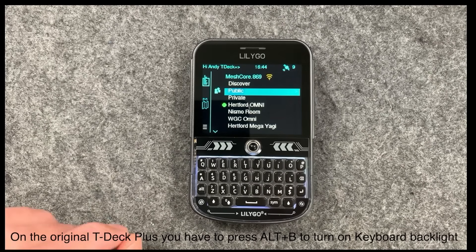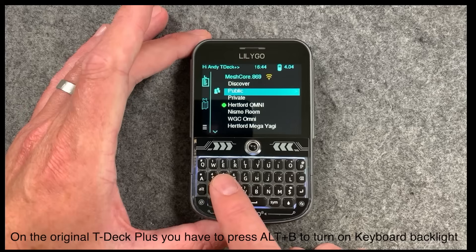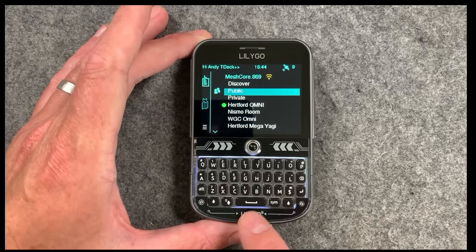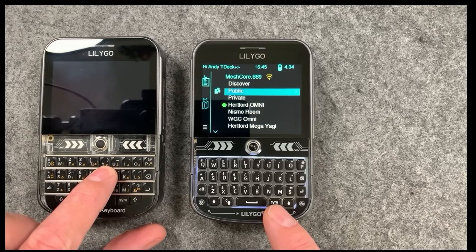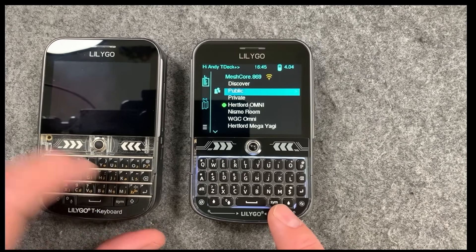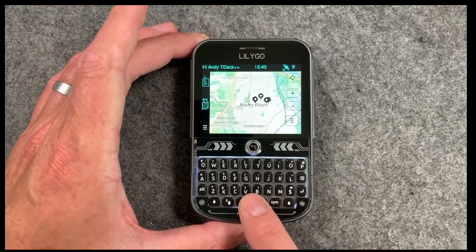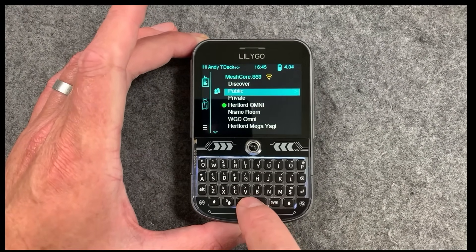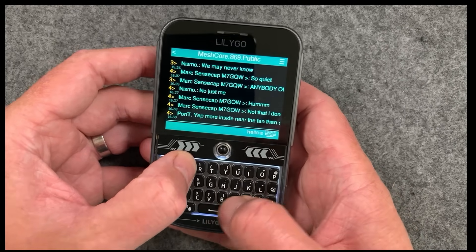That doesn't happen on the other device. So we can see the most obvious change to this device is the keyboard. I've got to say I actually quite like this new one. I actually got quite fast at typing on the old school BlackBerry style keyboard, but there isn't much button movement. On this one you actually get quite a bit of button movement so you can hear it clicking. You can actually type pretty fast on this keyboard, and that's obviously quite handy now with so much activity happening on the Hertford area mesh.